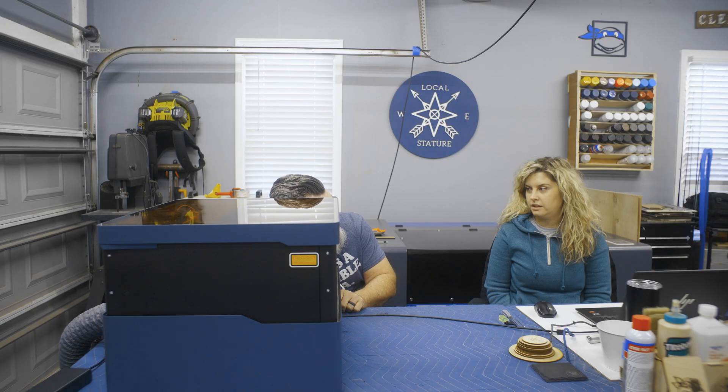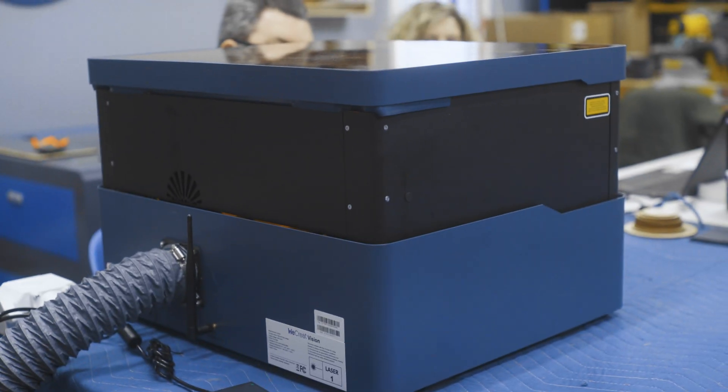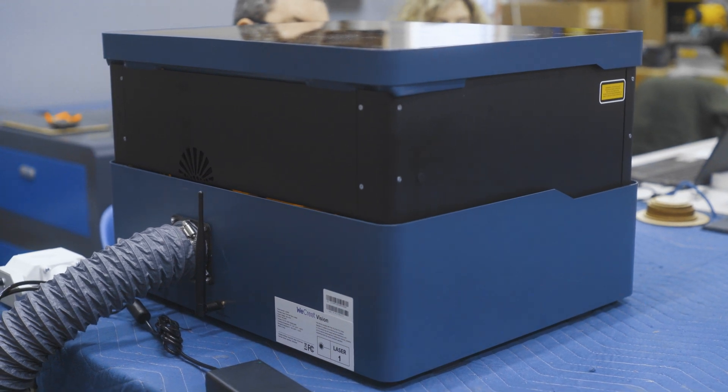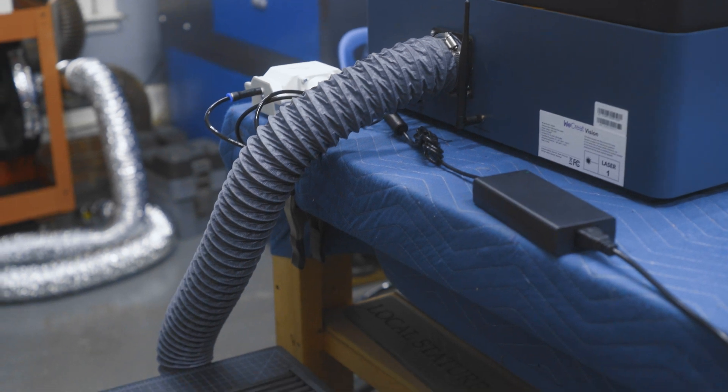Today has been interesting but fun. We got the new xTool diode laser — the xTool Vision. I've been super excited about this one because it's the one I'm thinking about taking home. You should take home. Yeah, I should take it home.